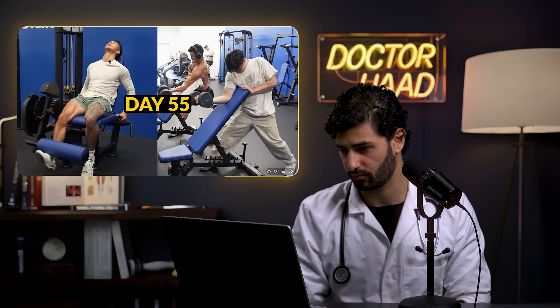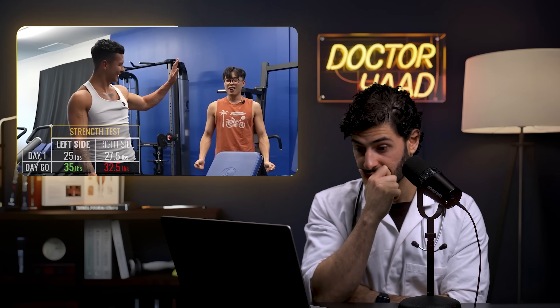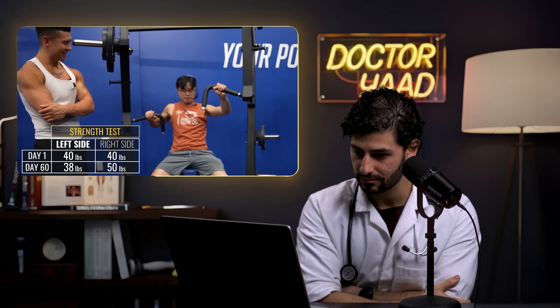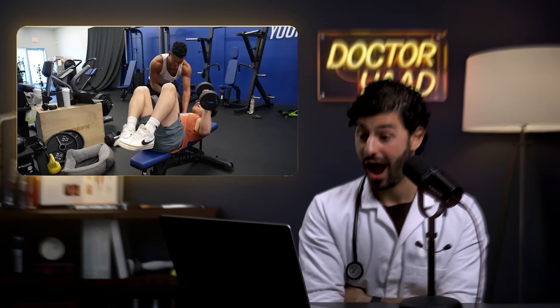With 60 days complete, it's time to test strength. Dennis's heavy side is significantly stronger — lifting up to 35 pounds on the curl and 55 pounds on the chest press machine. When they switch the weights between sides, Dennis immediately fails, unable to match what his dominant training side could do, showing just how side-specific the strength adaptations became.